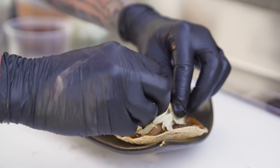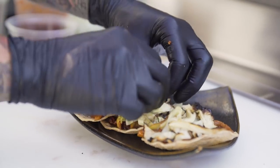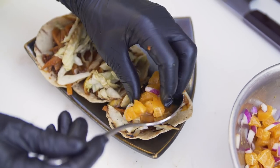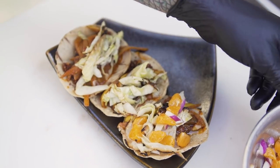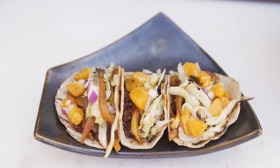Then top it with the cabbage. We have our salsa — this will just kind of brighten it up a little bit. I don't know if any of you have met a taco before, but they're very supportive of each other.